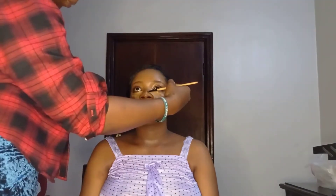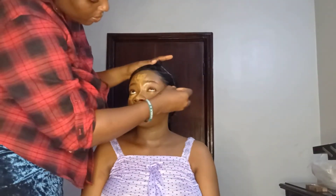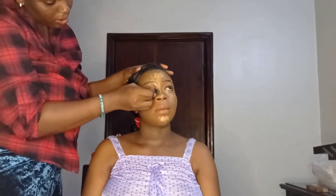After that I used my concealer palette to highlight her face, picking a shade about one to two shades lighter than her skin tone. I blended that out with my beauty blender as well.